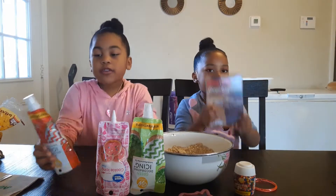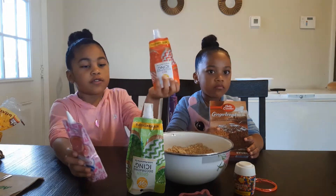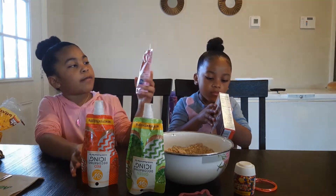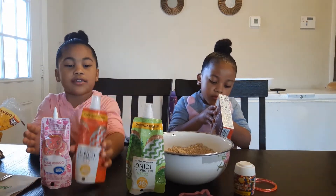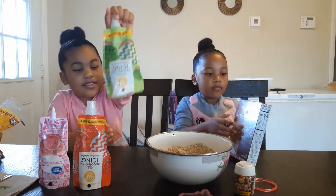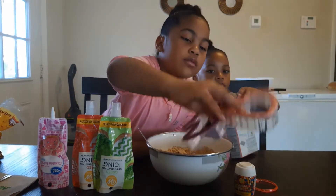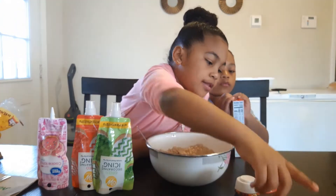First we're going to decorate them. Here's the frosting — this is red. We're going to make them first. So here's the decorating: we have pink frosting, red frosting, and also green frosting. And we have these little cookie colors to make shapes and sprinkles on these cookies.